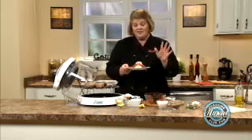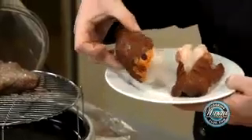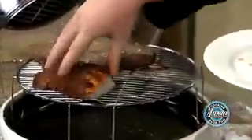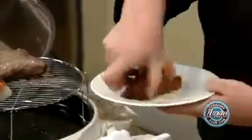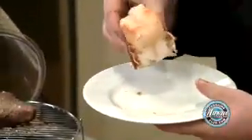Lobster tails — you can buy them two different ways. Some of them come in the market with just the total shell on. They're perfectly fine; they cook the same amount of time. And the others come out where the shell has been cut and then the meat has been pushed out. It's kind of like what the restaurants do. They're fine — they cook the same.